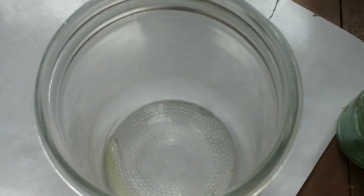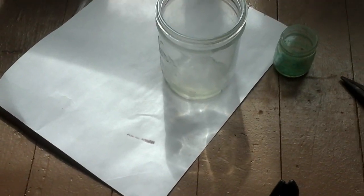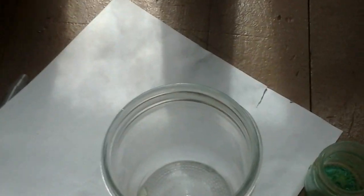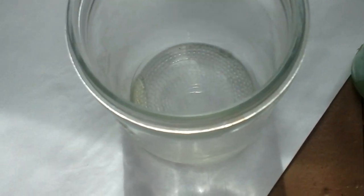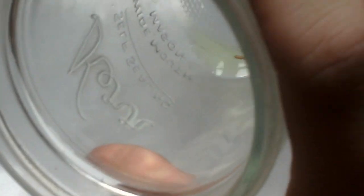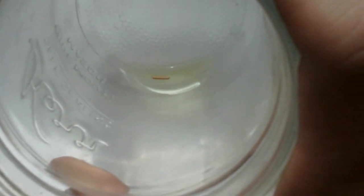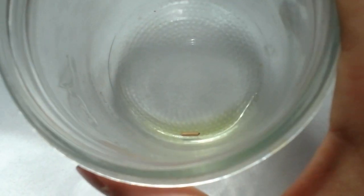Alright, so it's been about two minutes. I found out a way to tell the color — I added a piece of white paper. This HCl was clear. Now look at it. You can actually very clearly see that it's turning green over time. This would indicate copper chloride.